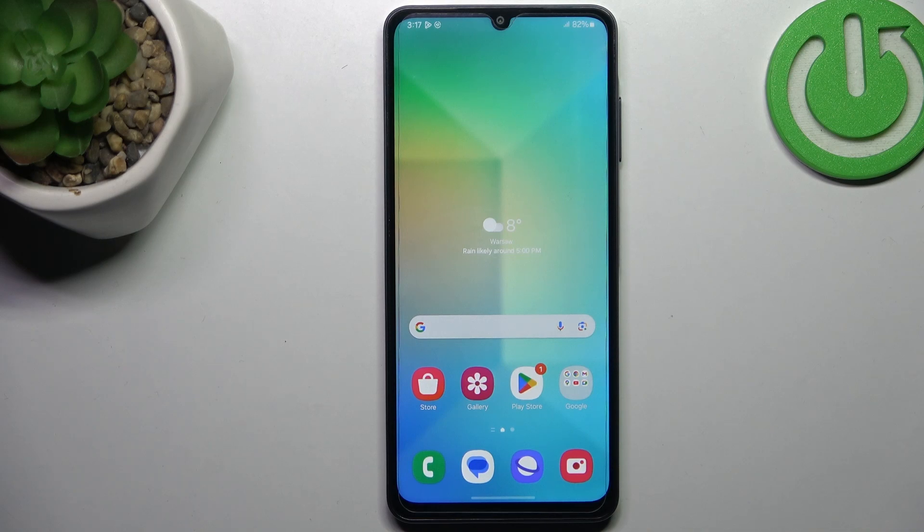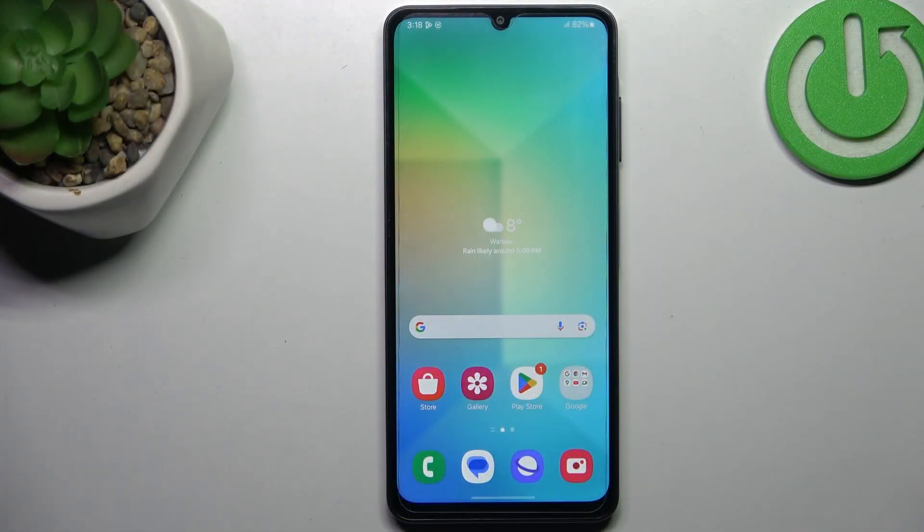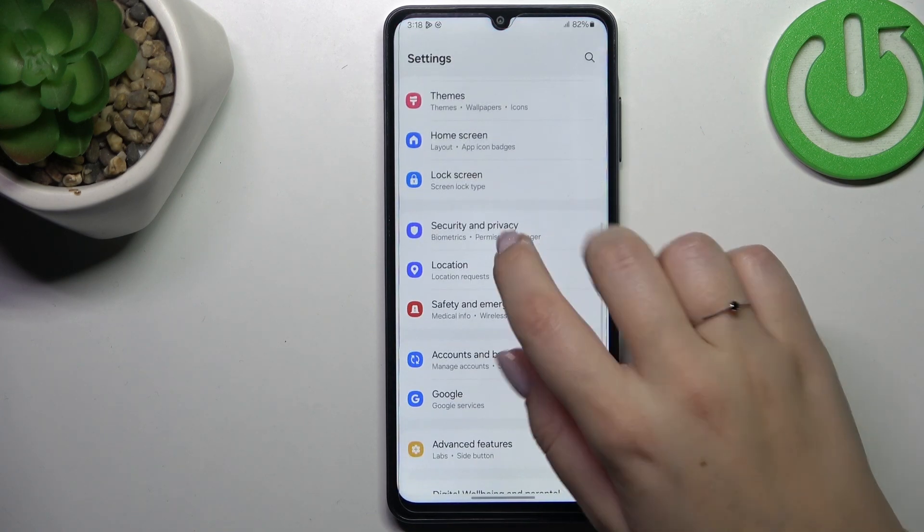Hi everyone. In front of me I've got the Samsung Galaxy M05, and let me show you how to add the fingerprint to this device. Let's start by opening the Settings, and here we have to scroll and find Security and Privacy.